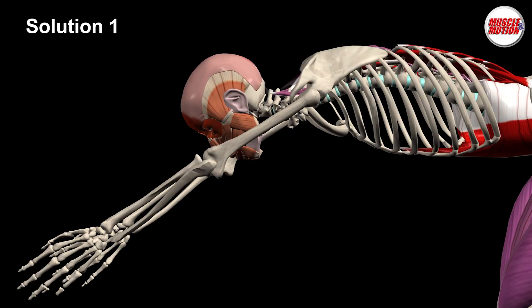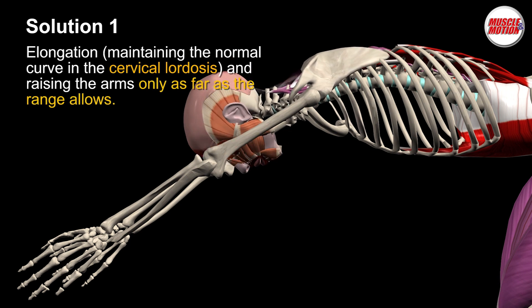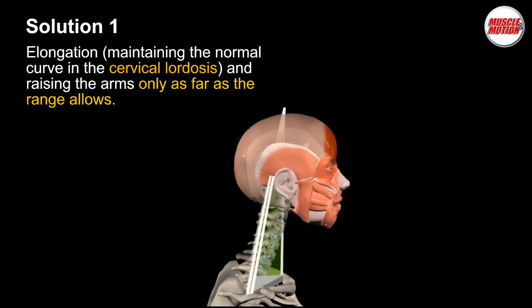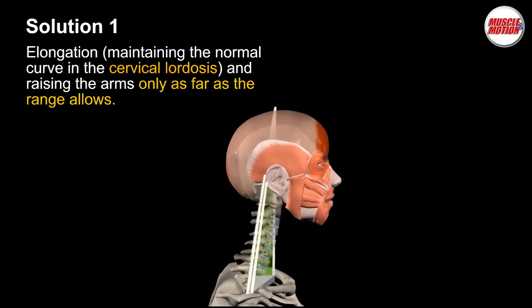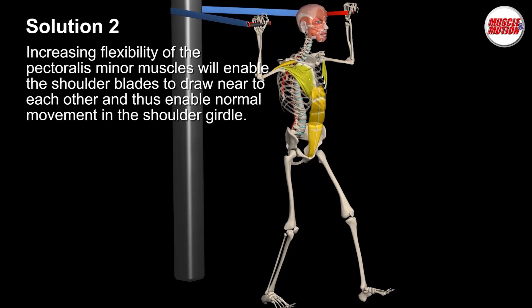Solution 1: Preparatory exercises and adaptations — elongation, maintaining the normal curve in the cervical lordosis and raising the arms only as far as the range allows. Solution 2: Increasing flexibility of the pectoralis minor muscles will enable the shoulder blades to draw near to each other and thus enable normal movement in the shoulder girdle.